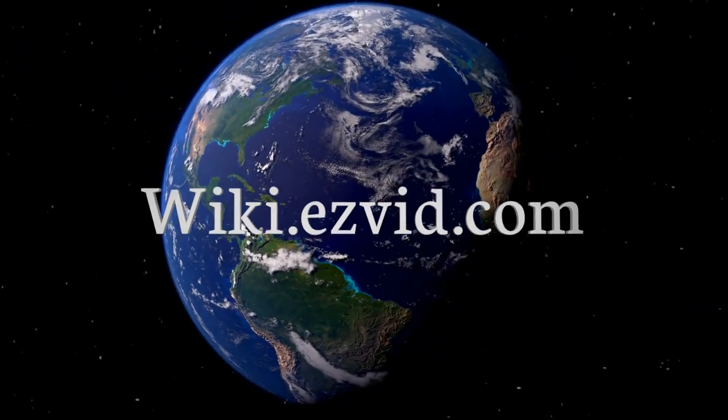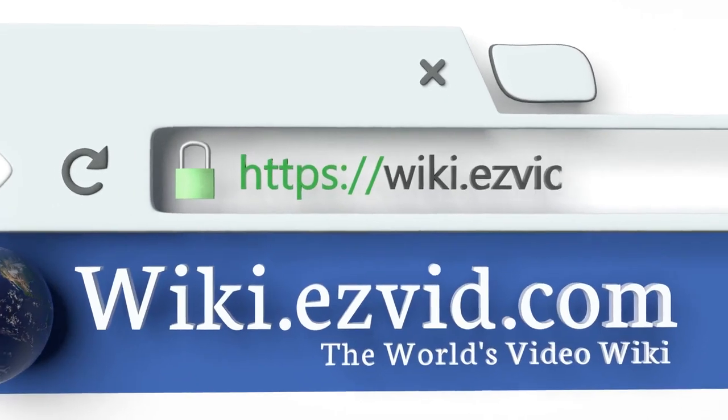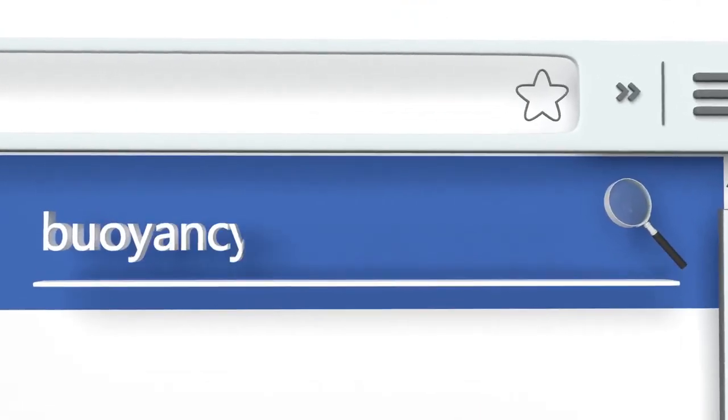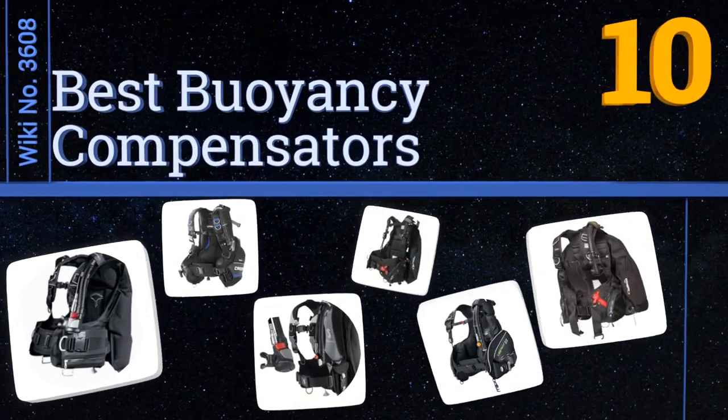wiki.easyvid.com — search EasyVid wiki before you decide. EasyVid presents the 10 best buoyancy compensators. Let's get started with the list.